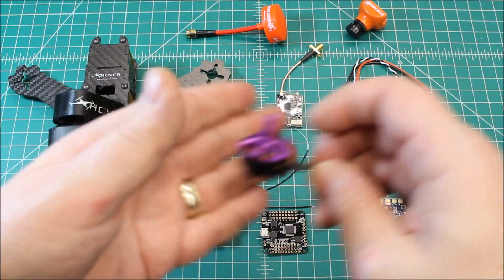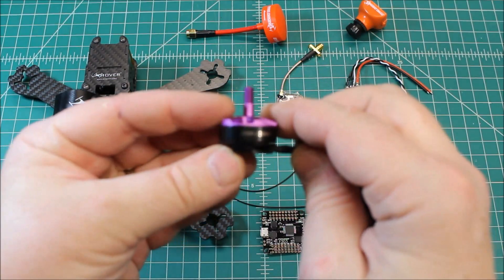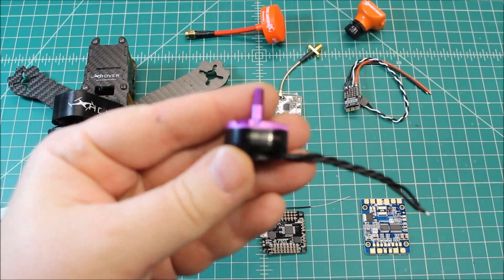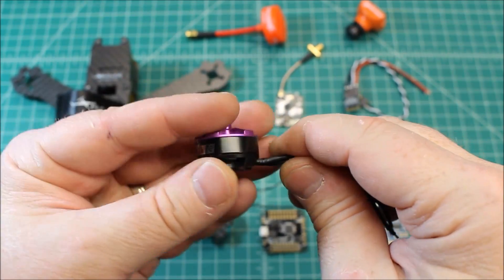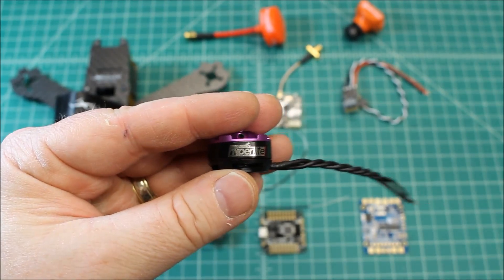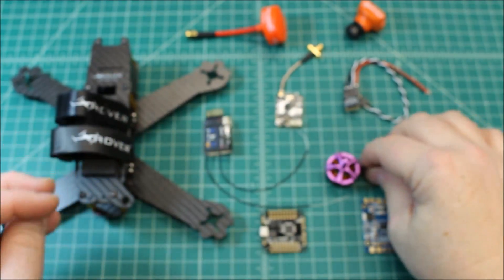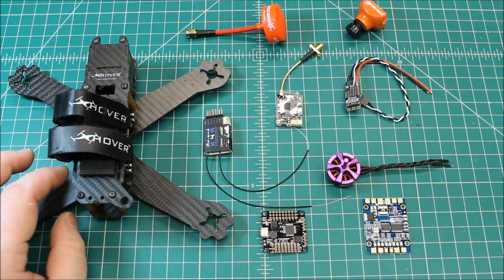As far as motors, this is the Hyperlite V2 2205 — the 2300 kV motor. We've talked about this motor before. I absolutely love this motor. Very efficient, very well balanced right out of the box. So that's what we're going to run with.